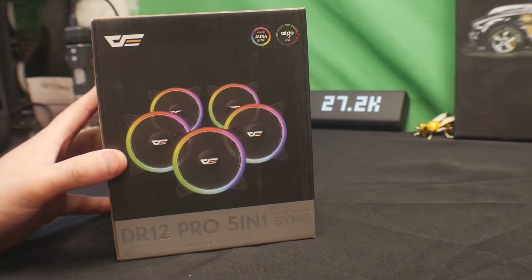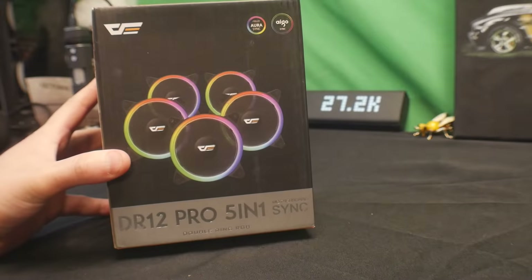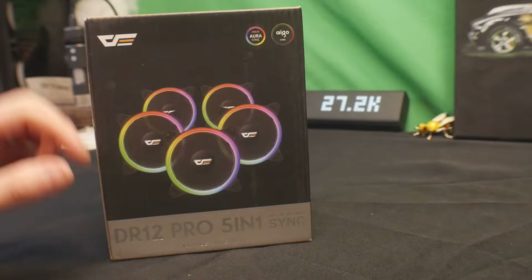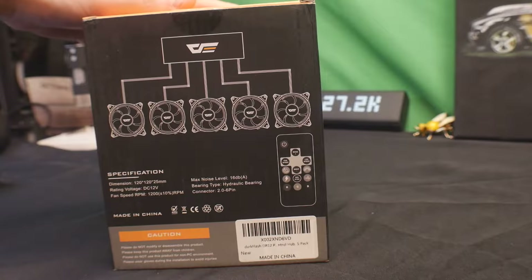Hey guys, welcome back. Today we are showing you the DR12 Pro 5-in-1 computer lights. It's a double ringed RGB and it's got a motherboard sync option as well. Let's go ahead and show you guys how this works, set it up and install it.